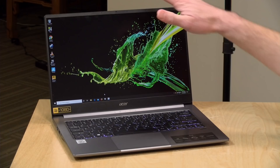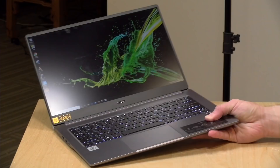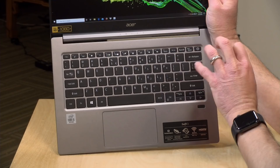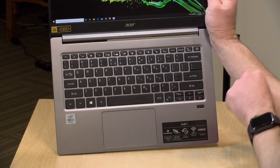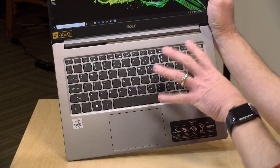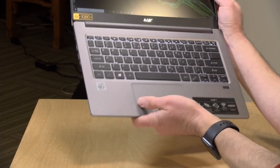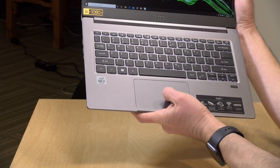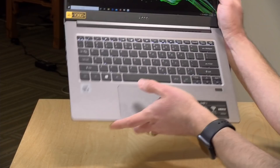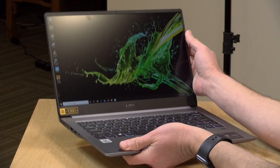There's a little 720p webcam up at the top — nothing spectacular, but it's there. The keyboard feels pretty good. Typically with Acer keyboards, the keys are smaller than the competition's, but these keys are spaced apart better, so I found it easier to type on and didn't really have to get used to it at all. It is a backlit keyboard with a couple of levels of brightness. I wasn't crazy about the trackpad, though — it feels a little on the cheap side, a little spongy, especially given how nice the rest of the laptop feels. It tracks okay and works fine, but it just doesn't feel as premium as the rest of the package.